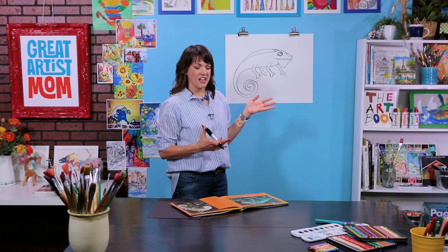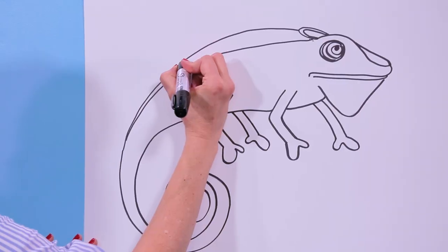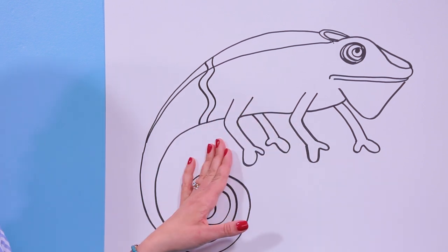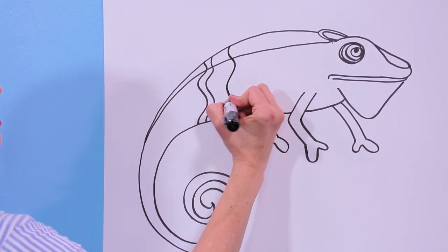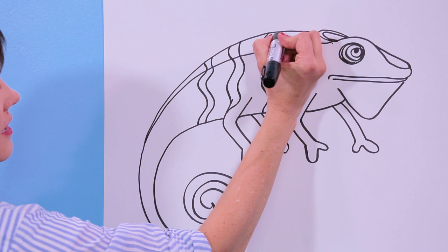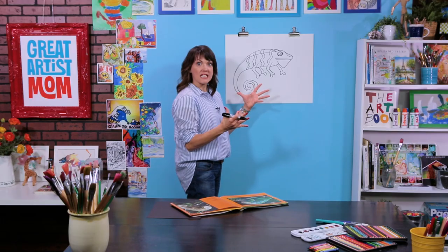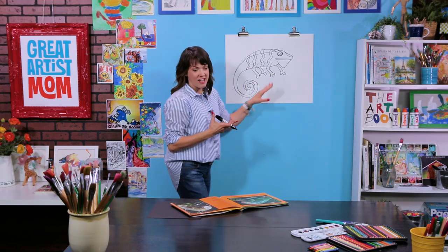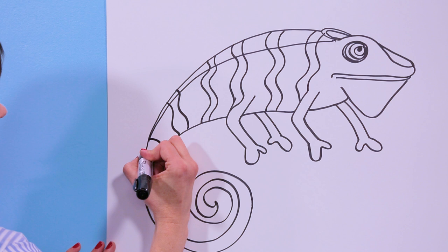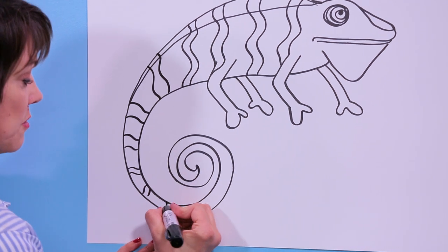The best thing about these chameleons is all the texture. The one in this book has some stripes, so I'm going to come up to the top and draw some wavy lines — one line and then another one next to it, so that's one stripe. Give a little bit of space and do that again. You can do this as much as you want through your chameleon. We also have some stripes down here on the tail, so I'll keep going with wavy lines, getting smaller as I get to the tail because the tail is smaller, so the stripes are smaller.